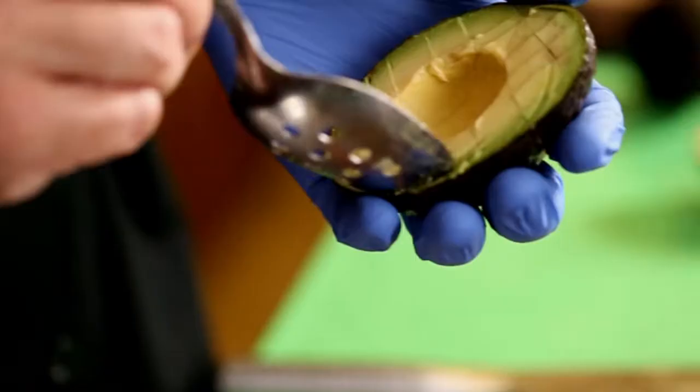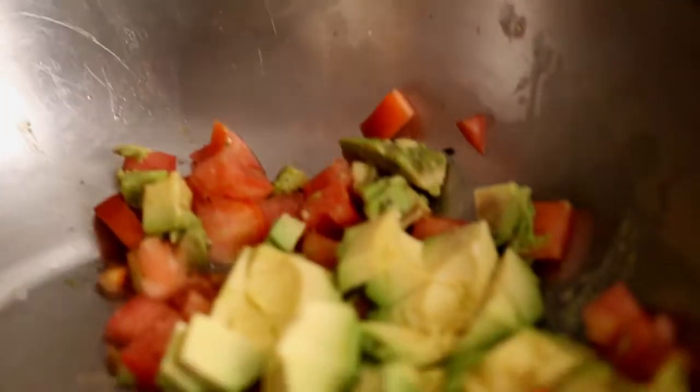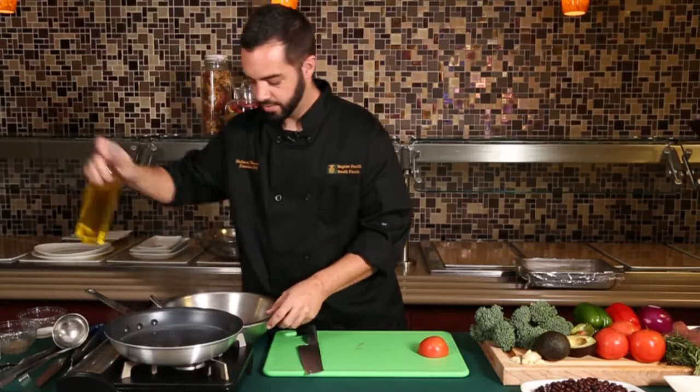While we're waiting for that, we're going to go ahead and start our avocado and tomato salsa. We're going to take one avocado, then slice one tomato, and season that with a little salt and pepper, and just a touch of extra virgin olive oil.